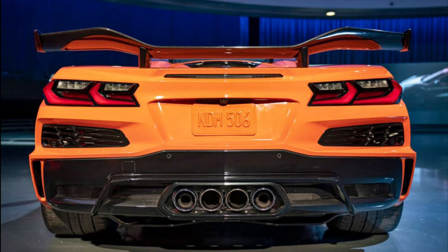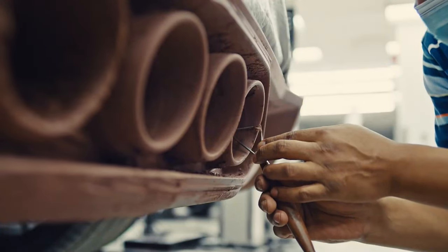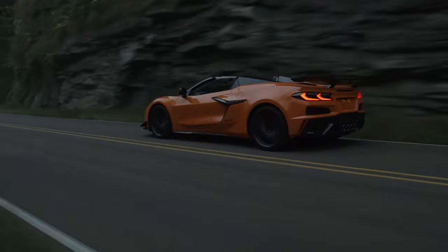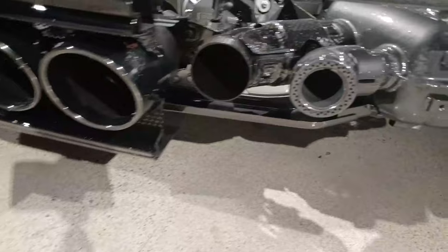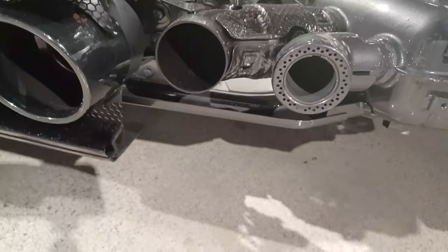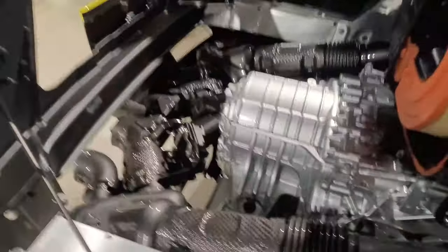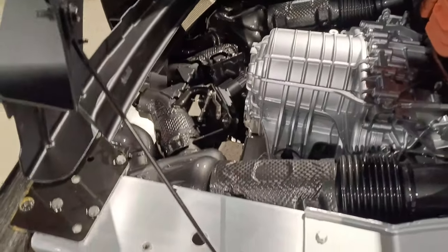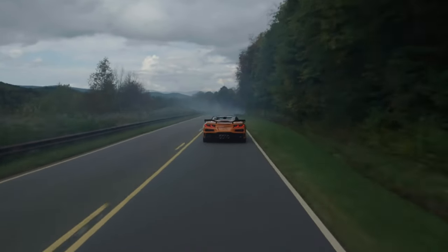In the center are the floating quad exhaust tips. The sound engineers spent two years perfecting the Z06 exhaust note — they were concerned not only with the exterior sound but also how the car sounded from inside the cabin. The outer two exhaust tips have specially designed baffles that reflect exhaust sound forward through the engine compartment and into the cabin. They were also able to reroute the exhaust to the center without compromising any of the rear trunk space.